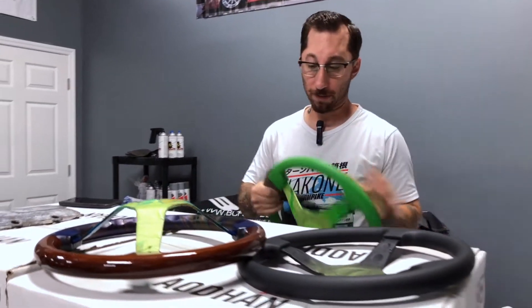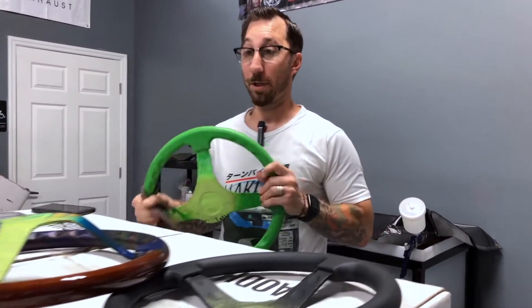What I'm doing right now is we are getting stuff sanded down — a little scuffed up action actually — because we're going to be hydro dipping some steering wheels today.